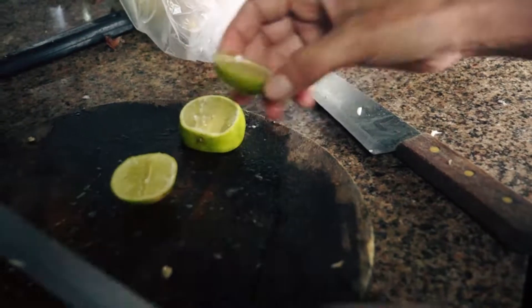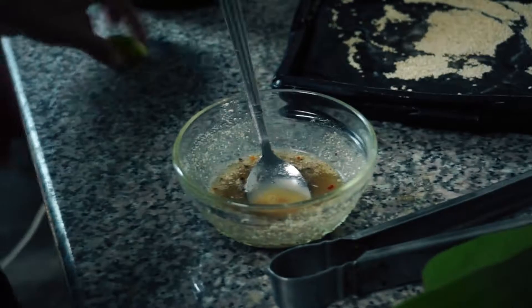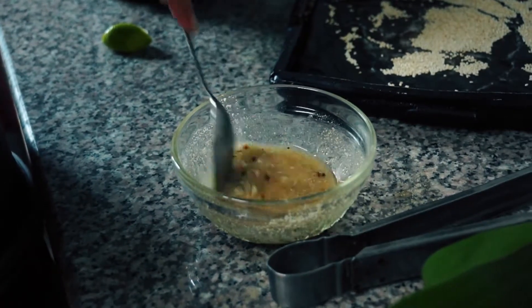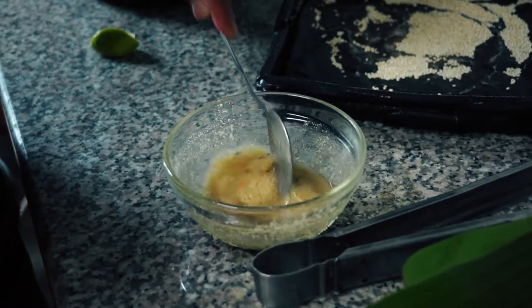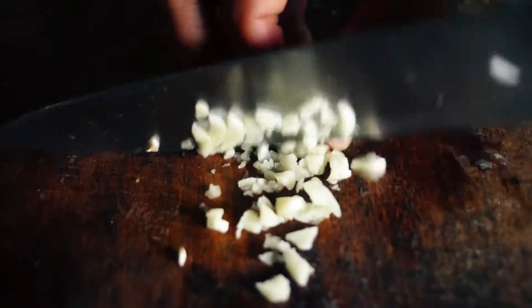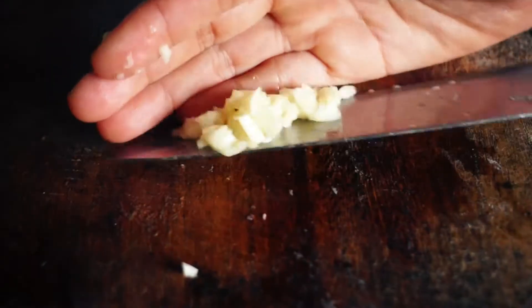Very important is the addition of some fresh lime juice. Keep on stirring. Garlic is the next element we add to the sauce.